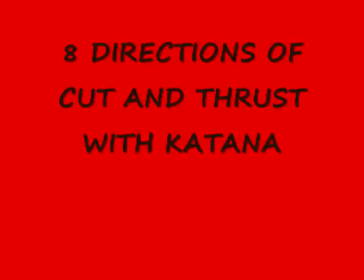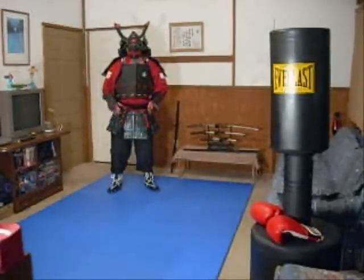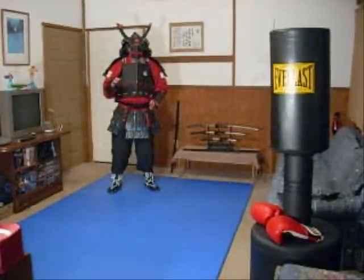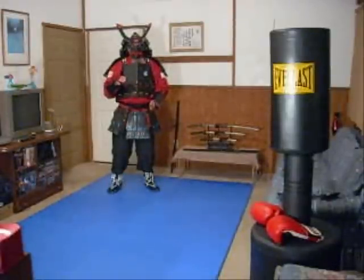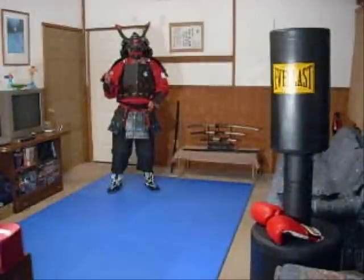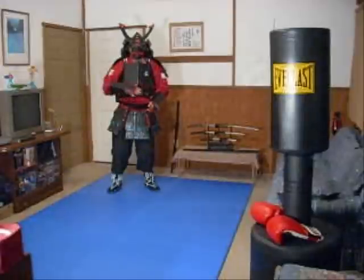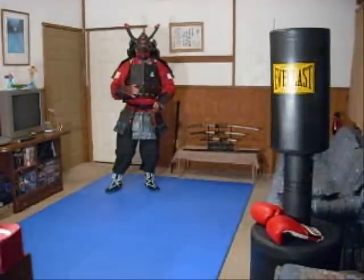I'm going to go ahead and do these 8 directions of cut with the sword, with the naginata, and hopefully you can work on those. I'm going to show the 8 basic directions of cut and the thrust. If you haven't watched my sword kamae video, you might want to watch that, because when you learn the basic 10 kamae and these 8 directions of cut and the thrust, you'll know the basic essentials to sword fighting.